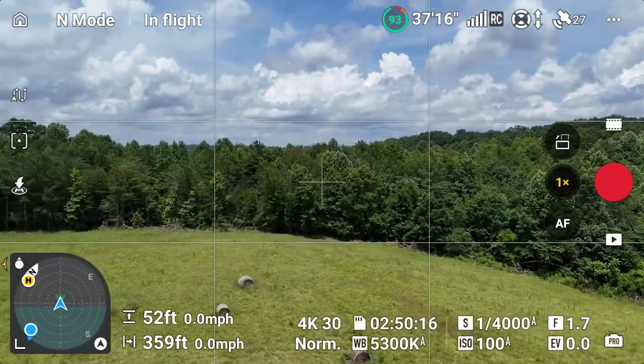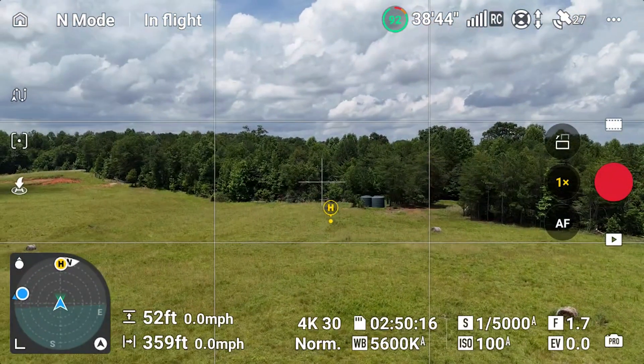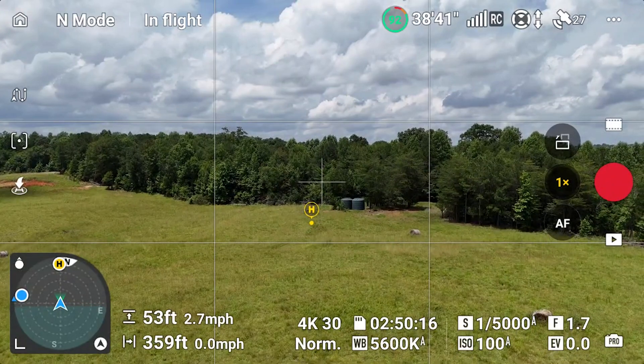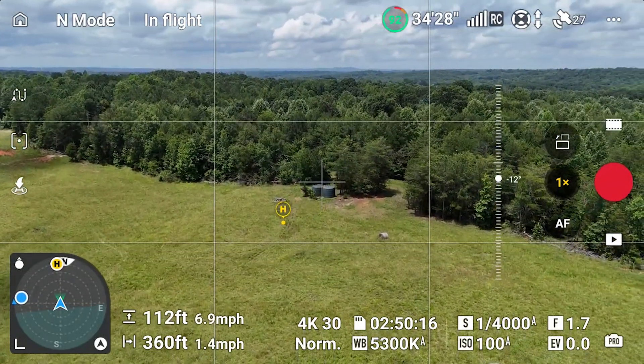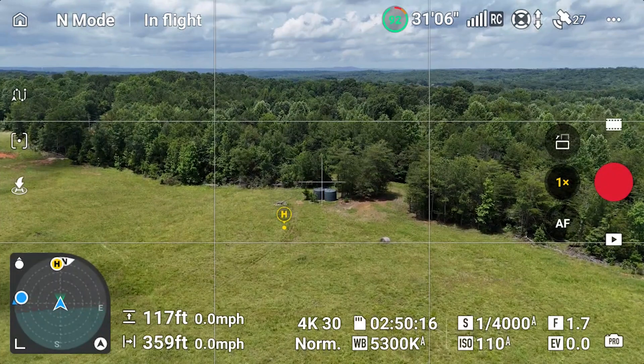If I turn around, we can see the home point is sitting right there on the left side of the screen, in front of where we want to take our picture. I use this a lot in real estate photography, especially when homes in a subdivision are placed very close together — I can take off and fly into the front yard or over the roof.